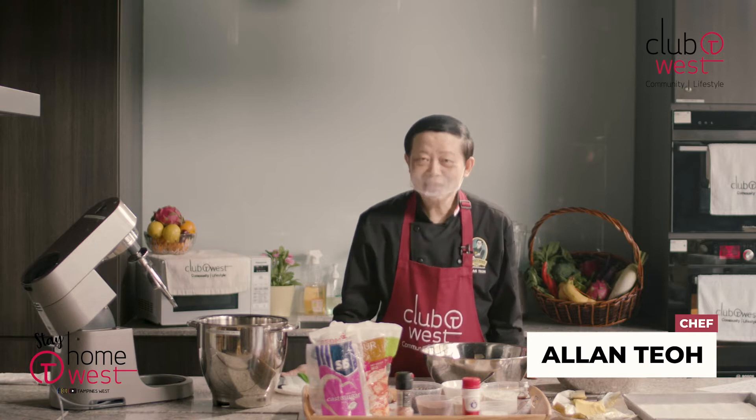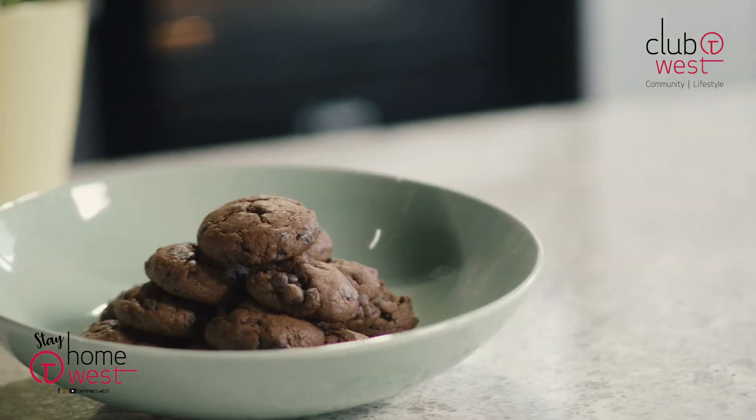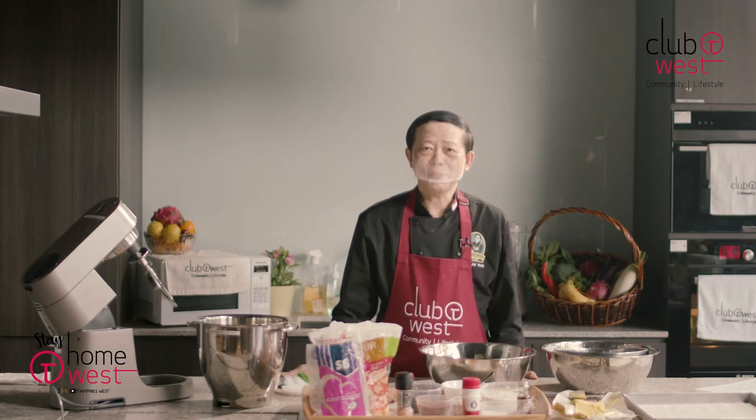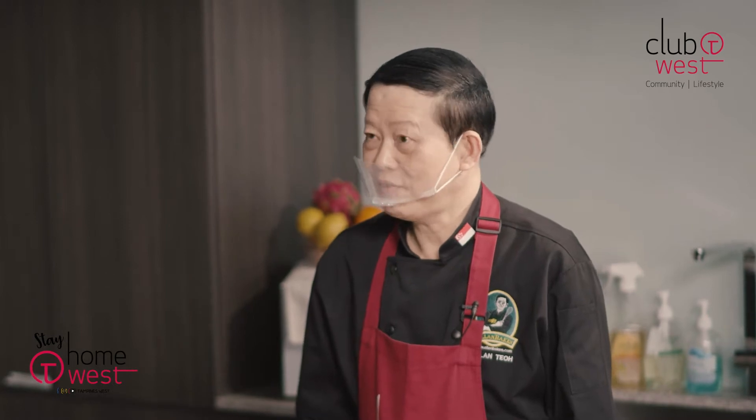Hi, this is Chef Alan. Today what I'm going to teach you is just my sea salt chocolate chip cookie. It's actually a very simple cookie but it tastes very nice and many people have fallen in love with this particular cookie and I do make a lot on every festive season.